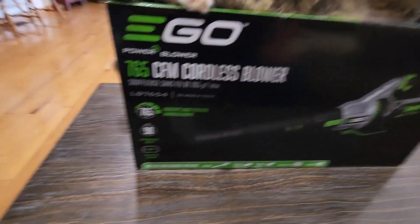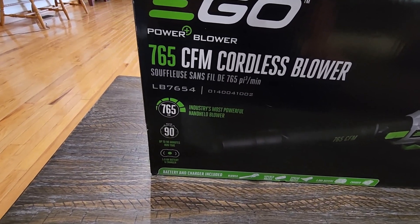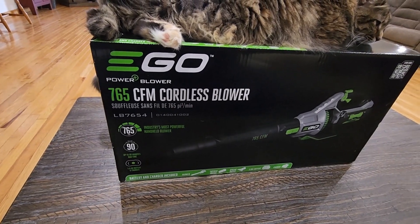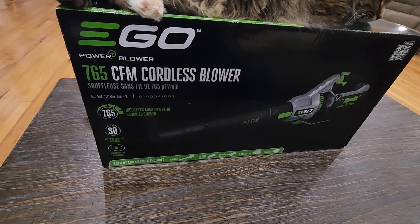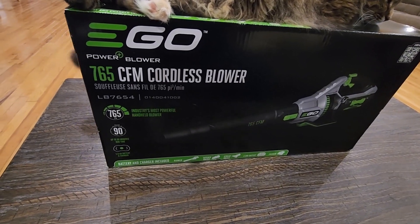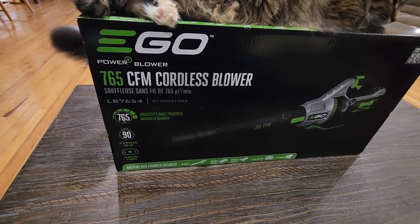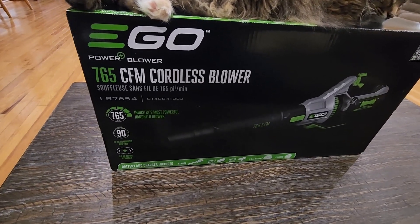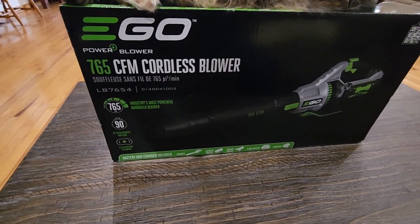It does up to 765 cubic feet per minute — that is not the same as miles per hour. Miles per hour, I believe this does up to 200, and that's how hard it's actually blowing. The CFM is how many cubic feet per minute it works through, and both of those are important to consider when choosing one of these.